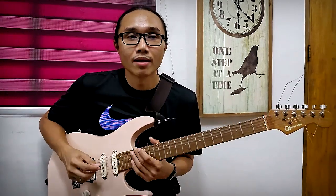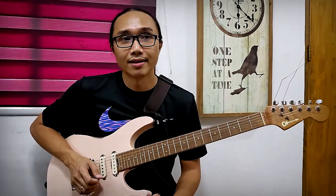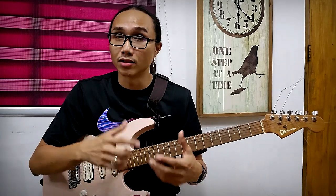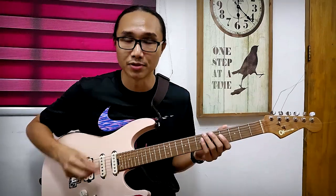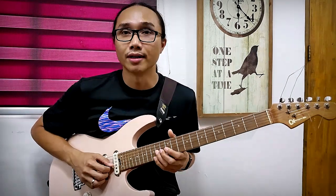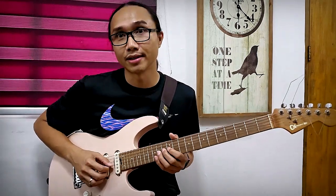The first part is what I call the Zach Wild part. These are scale fragment concepts that you need to practice individually until you can master them, and then you can combine them with all sorts of different concepts. The Zach Wild will look like this — two notes per string, alternate picking, on the G and D string.